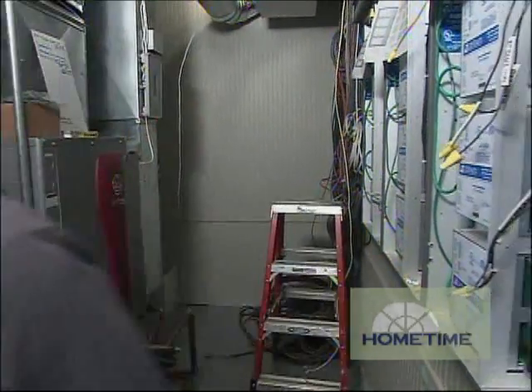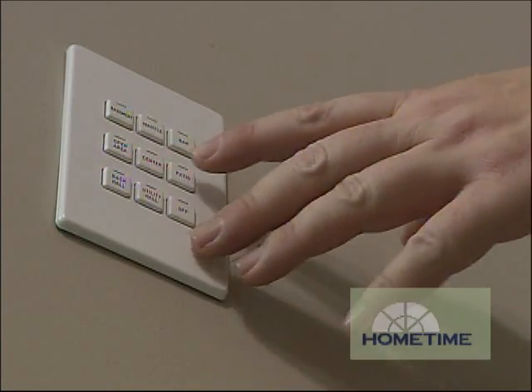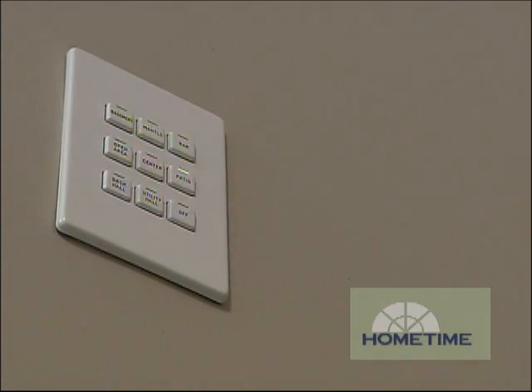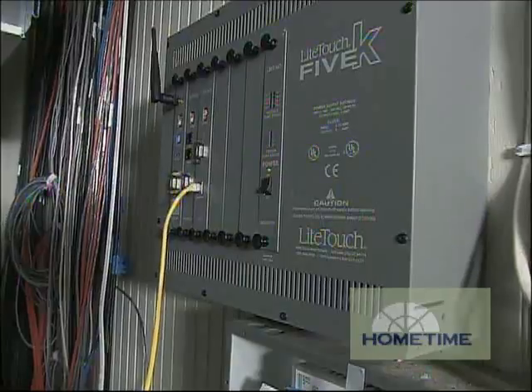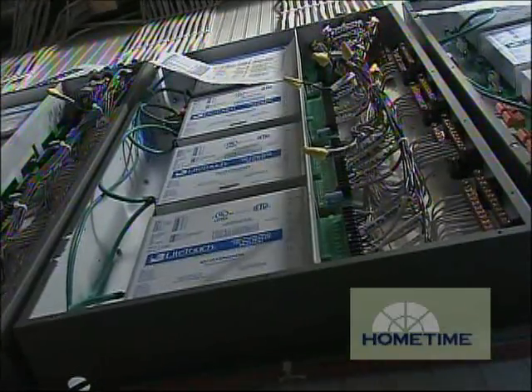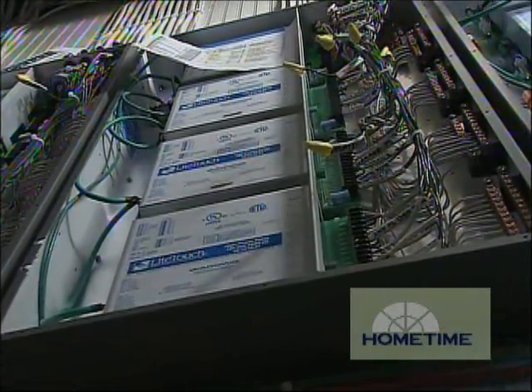Let's take a look at the keypads and talk a little bit about how they work. None of these actually switch anything off and on by themselves — this is basically your interface with your control system. Each one of these buttons is going to send a low-voltage signal back to the central control unit in the back room, and it's going to take that button push and send information out to the relay modules and dimmer modules that are actually doing the switching of the loads.